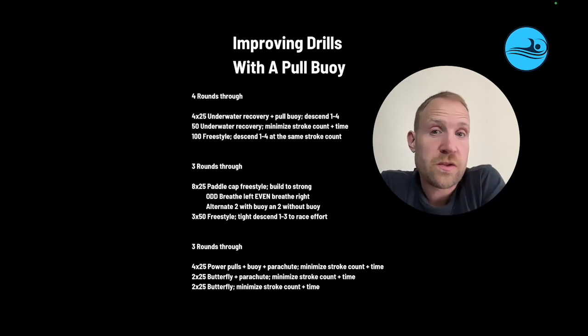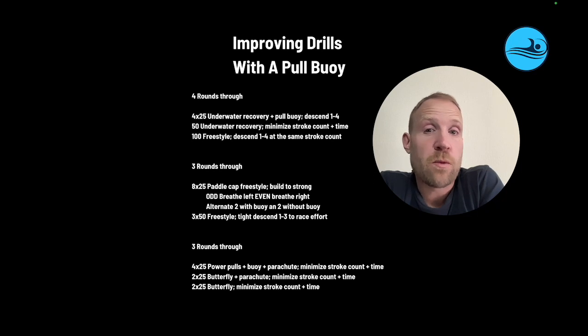Here are three sets you can use to improve drills while using a pool buoy. We're going to go four rounds through: 4x25s underwater recovery with a pool buoy.